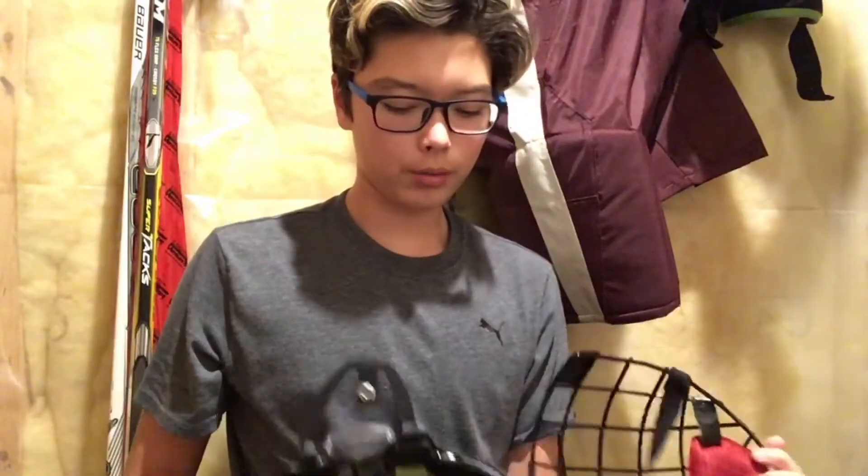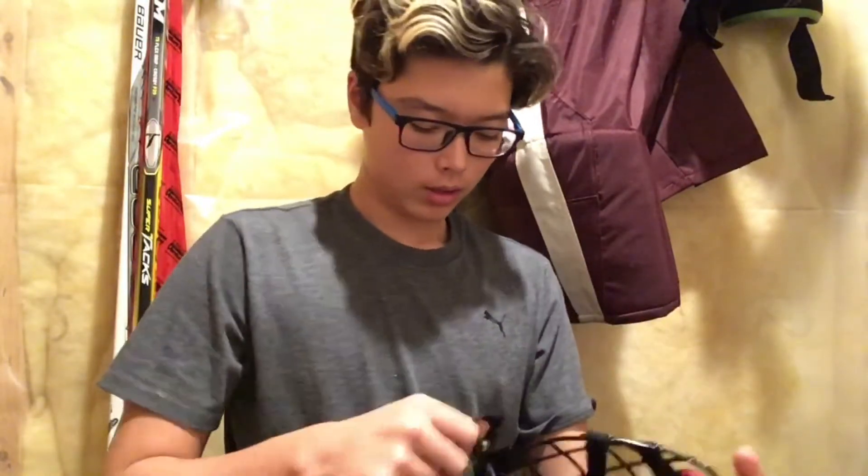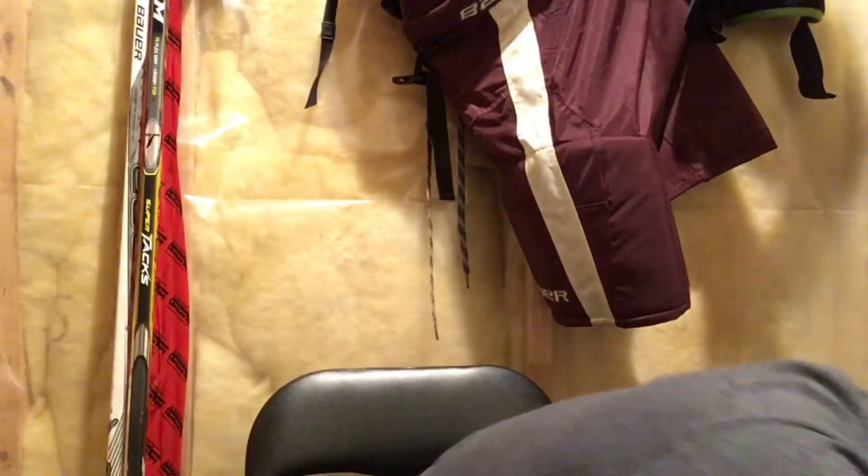I have my Bauer React helmet with our logo and a black cage that I put on about three or four weeks ago — it's holding up pretty well. I'll hang that up right there. I also have a CCM neck guard.